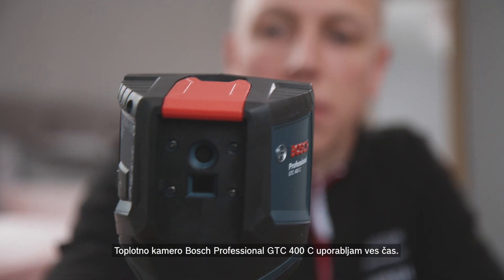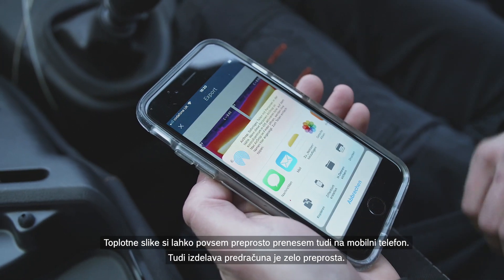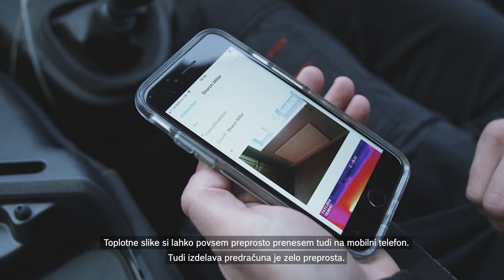I use the Bosch Professional GTC 400C all the time. It clearly shows the problem to the customer and speeds up the whole process. It's really easy to transfer the thermal images to my phone, and it makes processing the quotation simple.